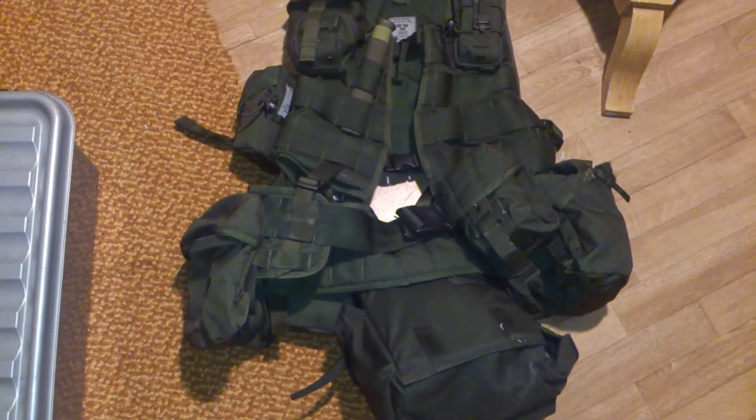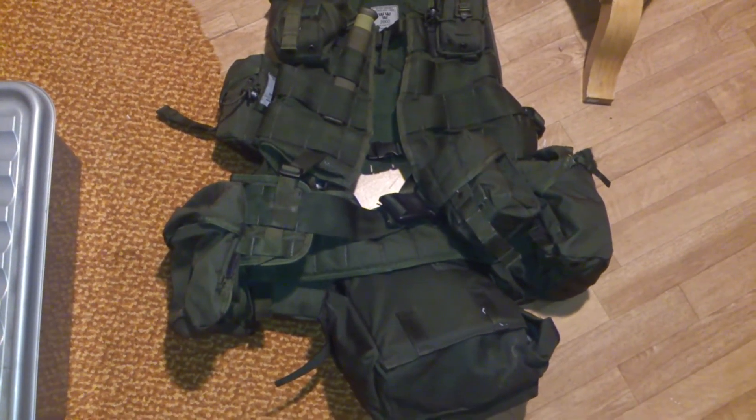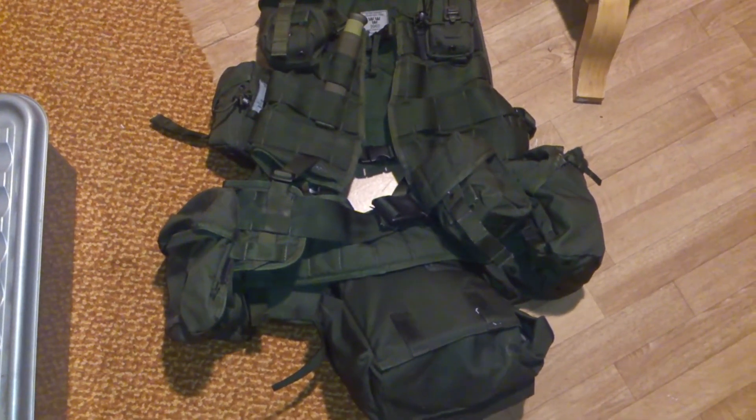Next equipment video — I think it's gonna be on a helmet. Maybe the M90 helmet or the M101 helmet, I don't know yet. Okay, bye.